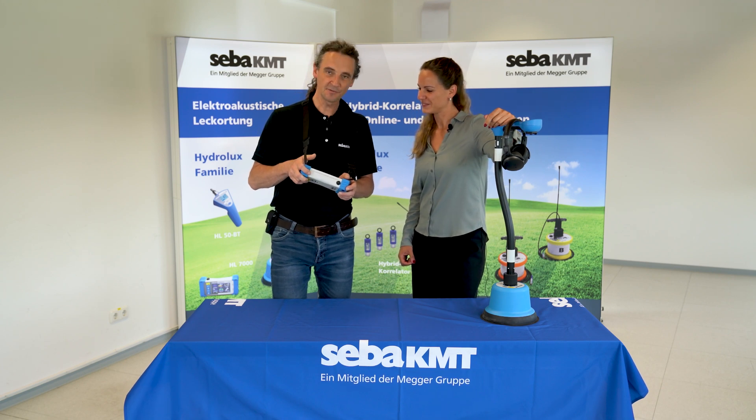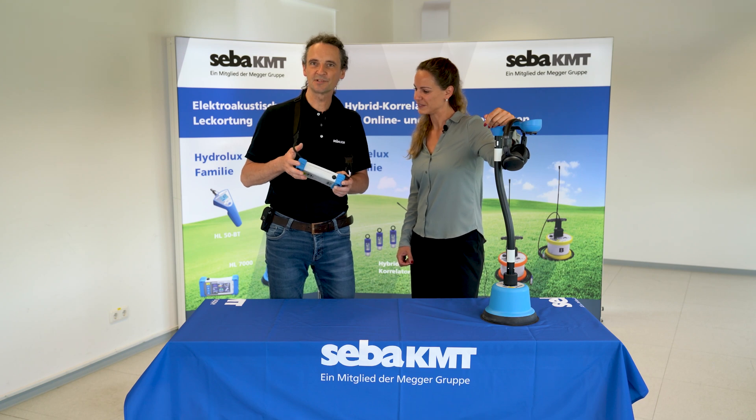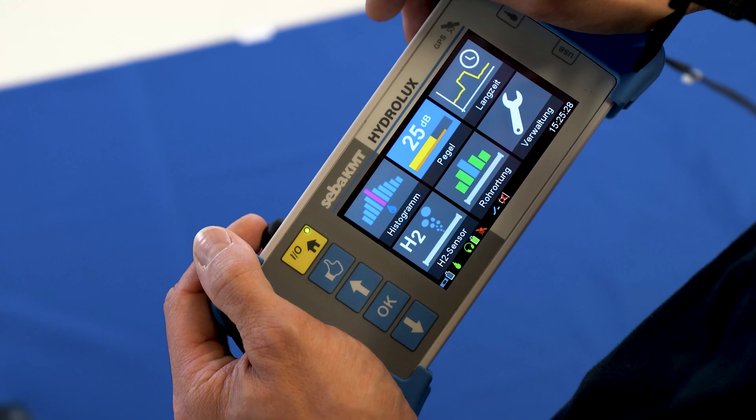First, we enter the main menu. There, we select the desired operating mode, in our case, the level measurement.